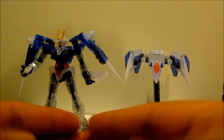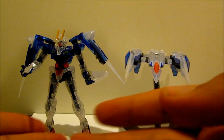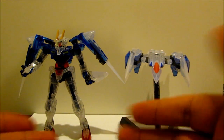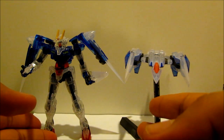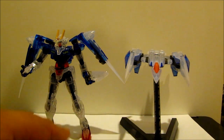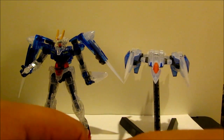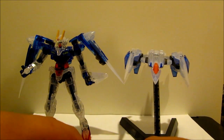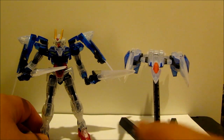First up I'm going to show my favorite kit that I built in 2012. This is the clear version of Double O Riser — right now it's just the Double O plus the O Riser. I like to keep it this way so you can show them off. As you can see, they're both in the clear version.